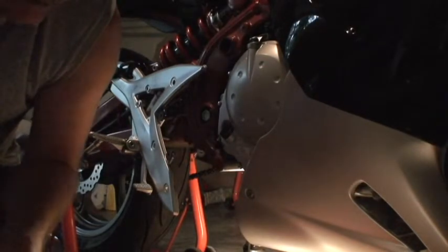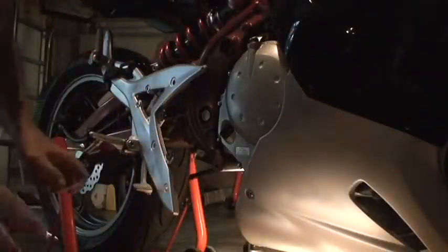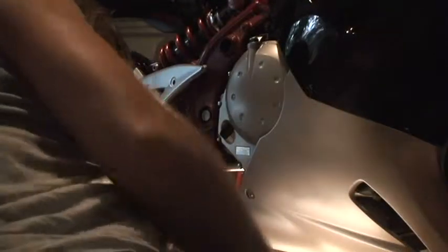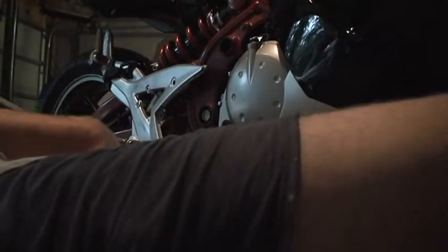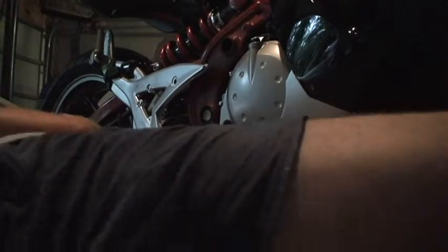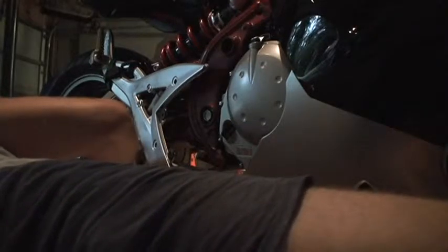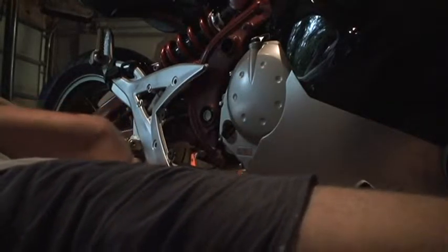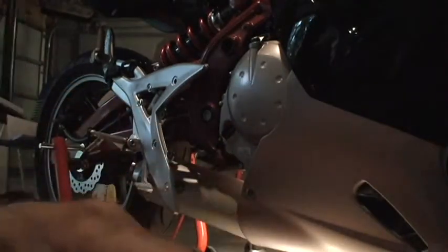Now I'm going to try to just slide it on. It doesn't look like it's that hard to slide on. I went ahead and put it on the jack stand — I hope I can get to it a little better. I'm going to lay down here. I can't see any of this, but I'm just going to slide it on.